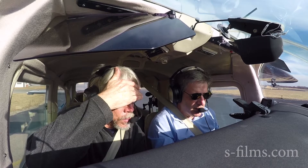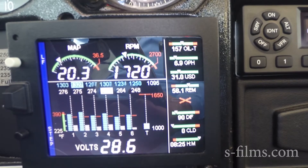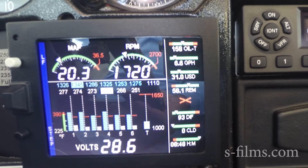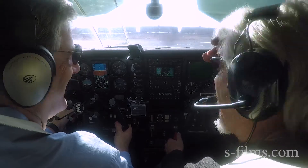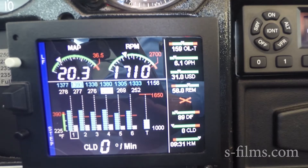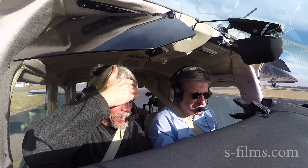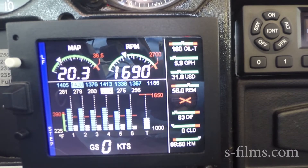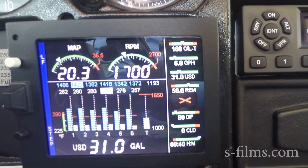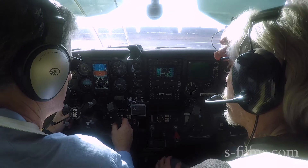Notice the RPM increased as well — we're clearing out the plugs from the ground run. Now the EGTs are starting to come up pretty good, so we know we're getting there. Then it's starting to go back down, so I just come back a good turn and at this point I'm pretty good to proceed to lean-fine mode.